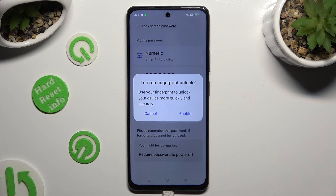Then decide if you wish to switch on fingerprint unlock by tapping on one of those options in the popup.